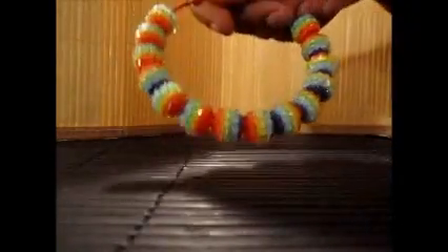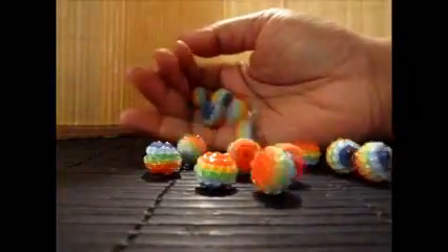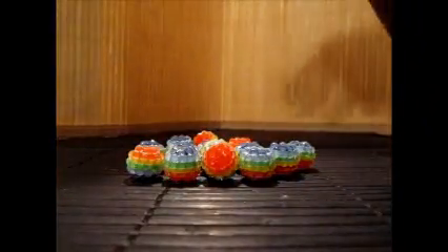The bracelet I'm going to make is going to match these earrings right here, so I'm going to use these beads. Typically I like to use around 12 loose beads, just depending on the size of them. The bracelet is going to stretch anyway, so it really doesn't matter.